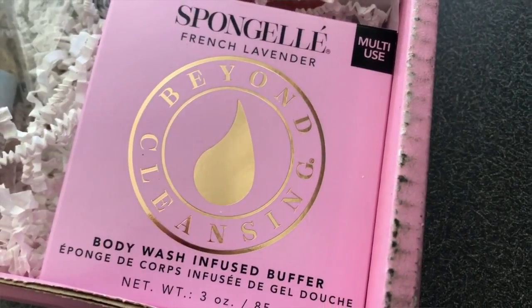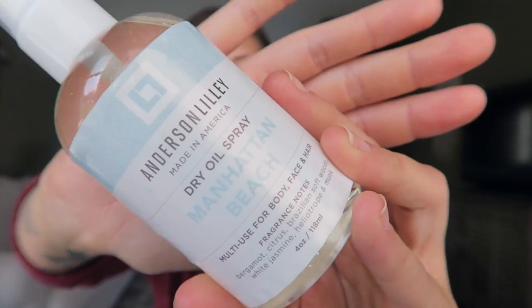This next thing is a multi-use Spongel French Lavender Body Wash Infused Buffer. There are a couple of things I might not be able to use since I tend to be more all natural with my products, but this smells so good. It's a buffer that has body wash inside of it and you can just rub it all over. Next up is the dry oil spray, Manhattan Beach — a dry oil for body, face, and hair. It smells delightful, like summertime. Contains natural botanical ingredients and no animal testing.